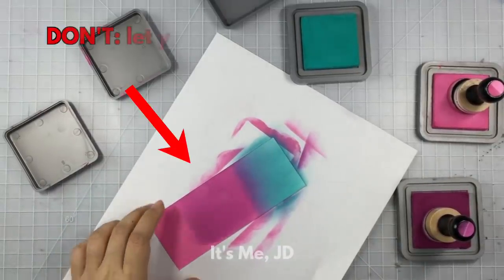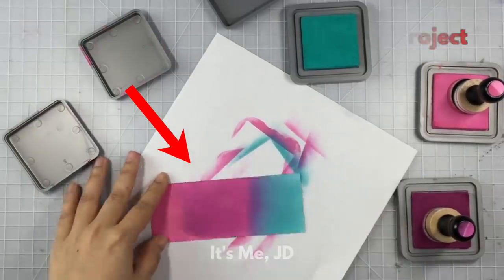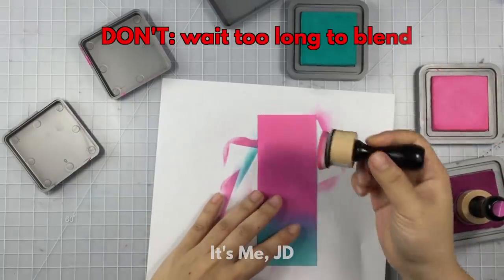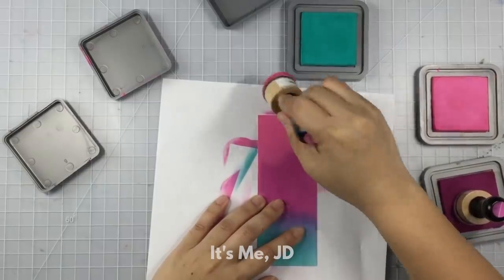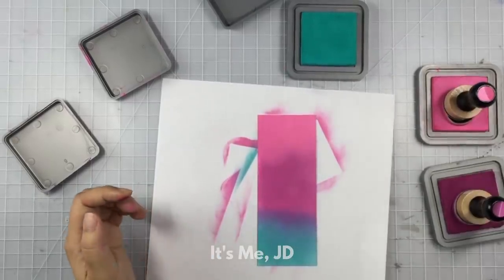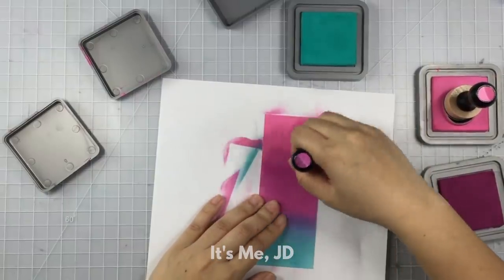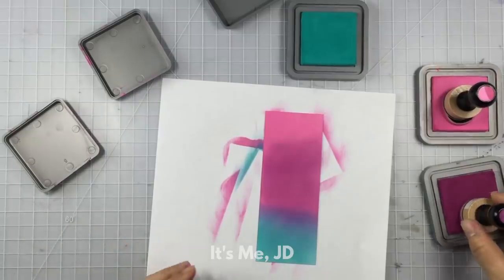Another don't: don't put your finger on the wet ink as you do ink blending — you will leave marks. Another don't is that you don't want to wait too long between colors, because otherwise you won't have enough time to properly blend them. I definitely waited too long and now it's going to be near impossible to get these colors to blend seamlessly.